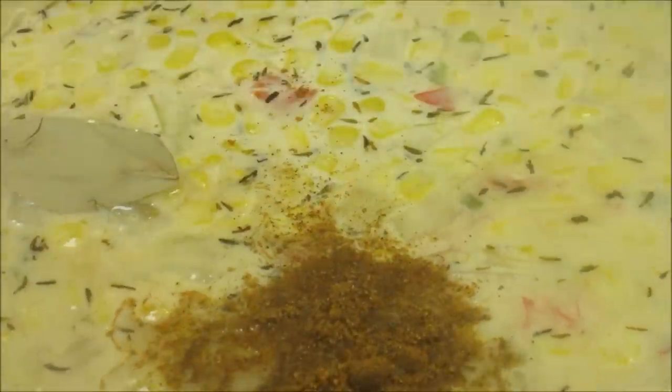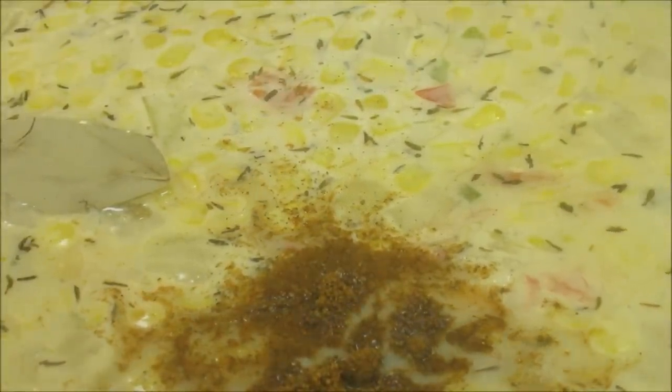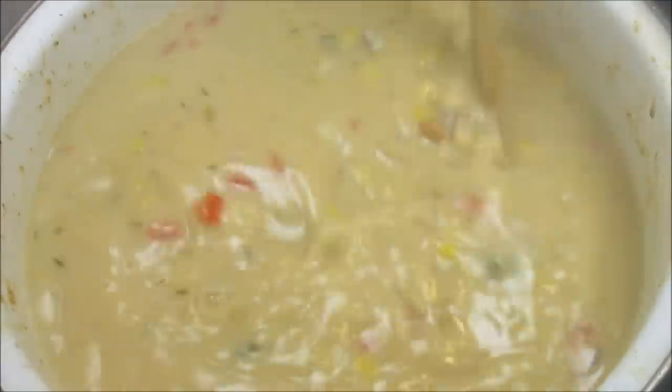And now I'm going to add my bay leaf and Cajun seasoning. I'm just adding a little of the Cajun seasoning — I don't want to overpower the taste. Bringing that up to a boil then reducing and letting it simmer for 10 minutes. Then I'm going to add my potatoes and cook for an additional 15 minutes.